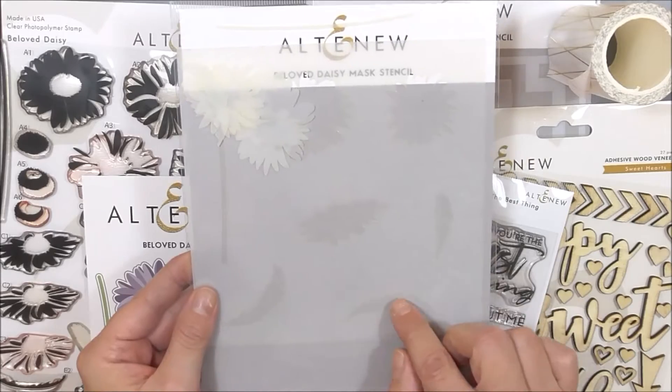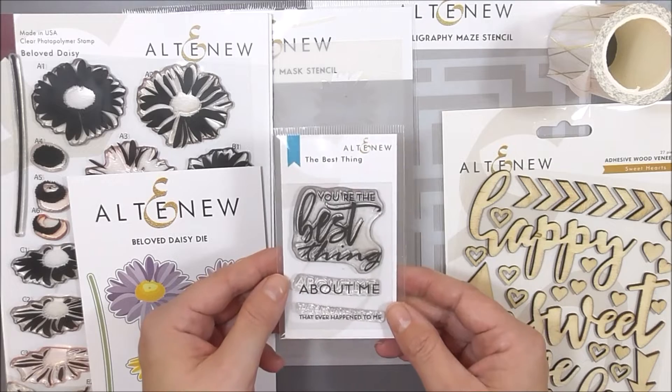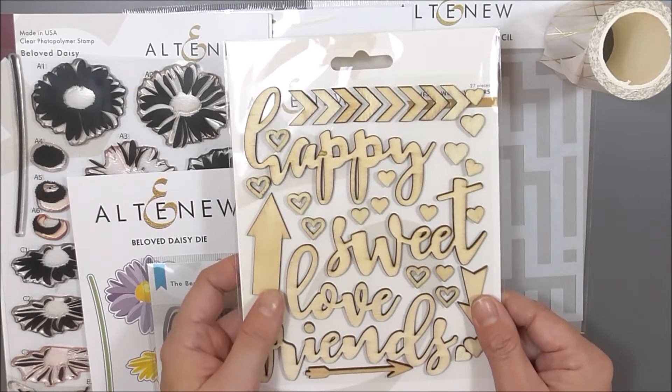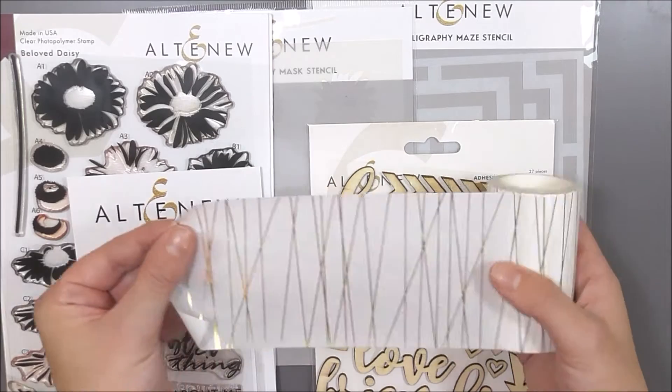In the kit you will receive the beloved daisy stamp, dye and mask stencil bundle, the best thing stamp set, calligraphy maze stencil, sweetheart's wood veneers, and gold string washi tape. An exclusive inspiration guide is also included to help kickstart your creativity.